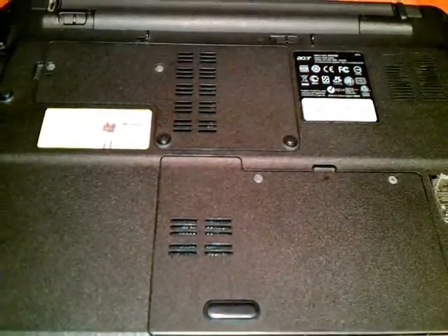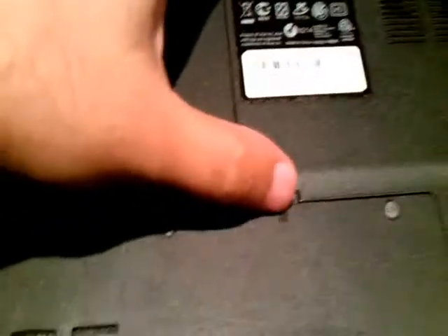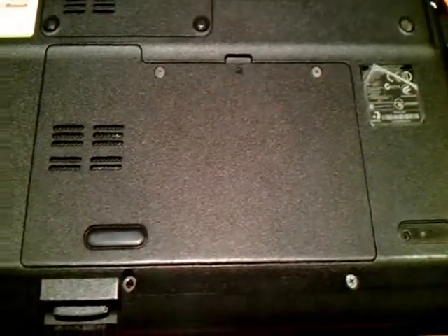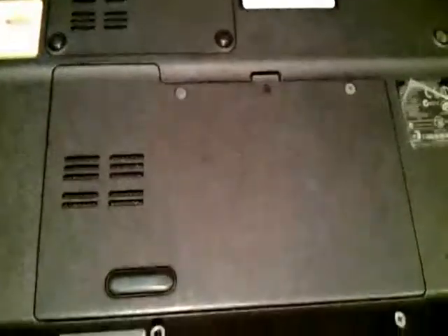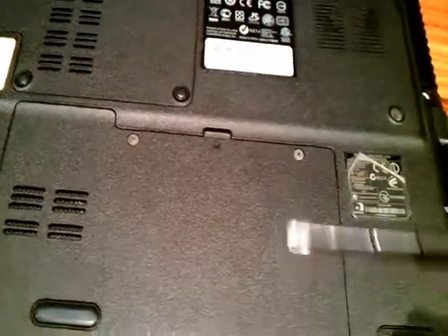First of all, we need to flip the notebook over and we need a screwdriver. As you see, there is a sign indicating the hard drive — where you see this sign, that means the hard drive is underneath it. This notebook is an Acer Aspire 5538 model, and the hard drive is here. We just need a common screwdriver, nothing special.